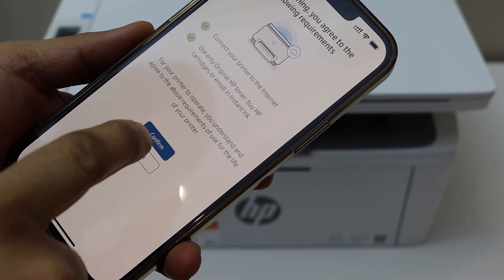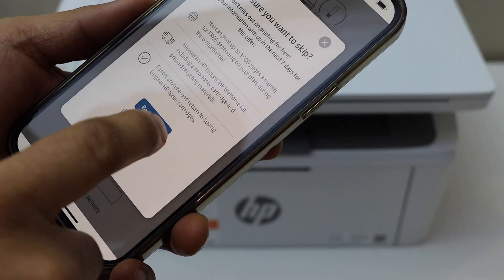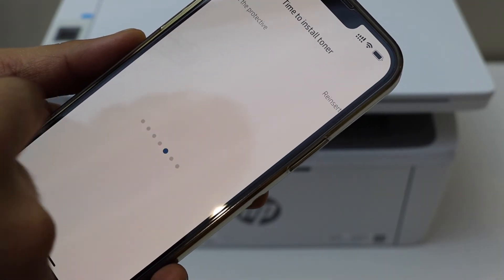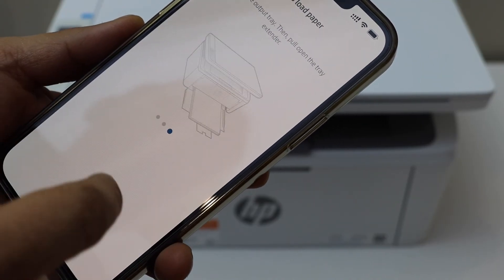Continue with HP Plus — you can enable the ink delivery or you can just skip the offer. We have already installed the toner, so continue. Paper is there, continue.